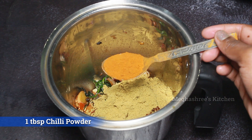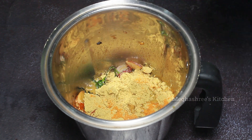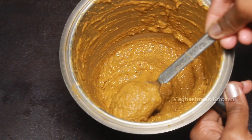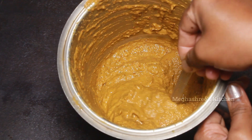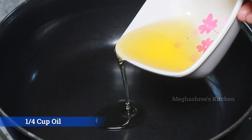Then you can add 1 teaspoon. Then you can grind it. You can add 1 teaspoon after 2. You can grind it. Then you can clean it as a tablespoon.